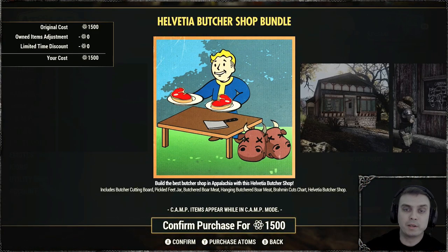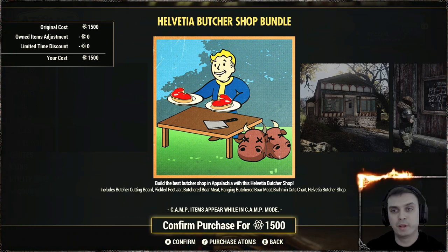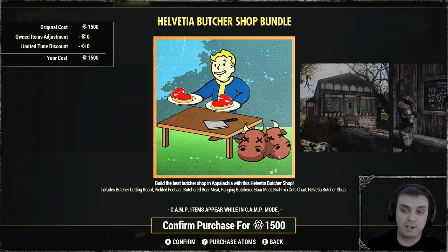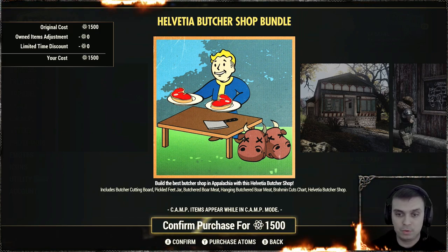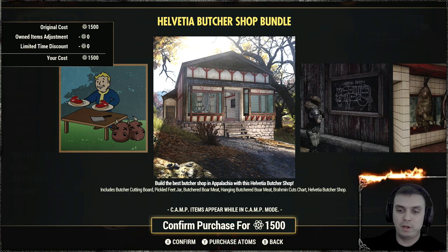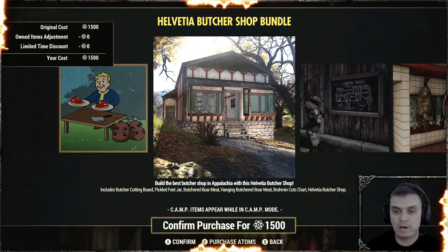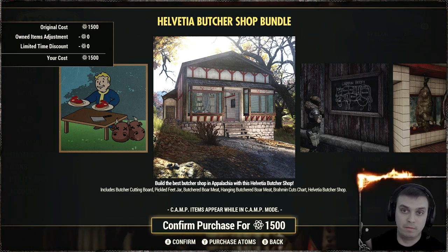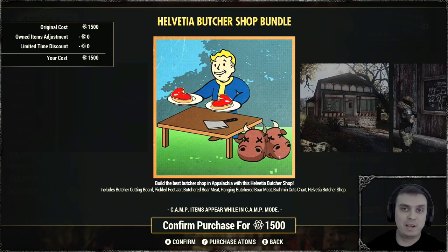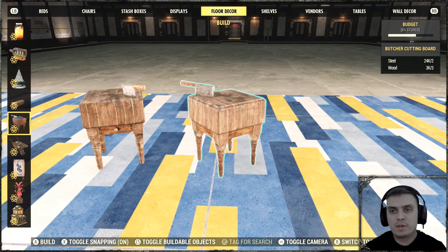Hey, what's up Z Clan and everybody else — welcome to my Fallout 76 before-you-buy video. In this video we're going to take a look at the Helvadia Butcher Shop bundle. This bundle includes the butcher cutting board and all other items. I'll go from left to right covering all items, and timestamps are listed in the video description so you can navigate easily.